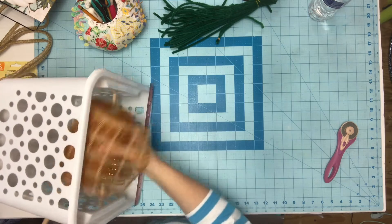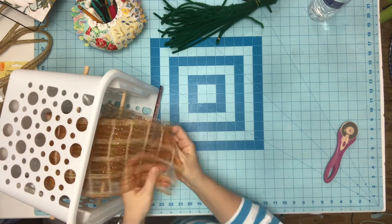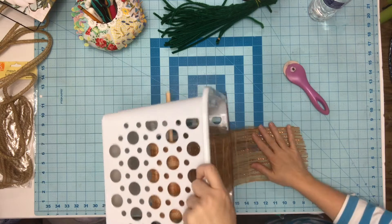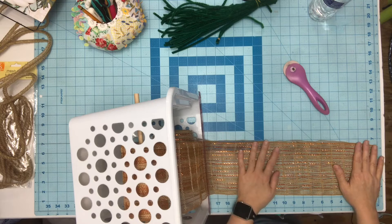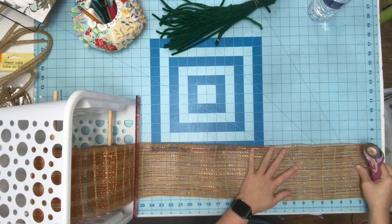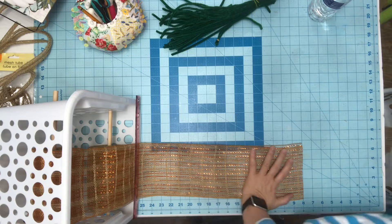I slide one dowel rod in the bottom and then put the other one in the back up higher. Put the two together and pull them under the plastic ruler. You just pull it to the end — and if you don't have this you can cut it with scissors, but it does cut better with a rotary cutter. I'm going to cut them in bundles at 8 inches.